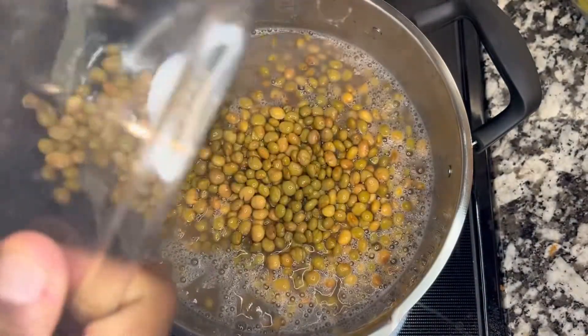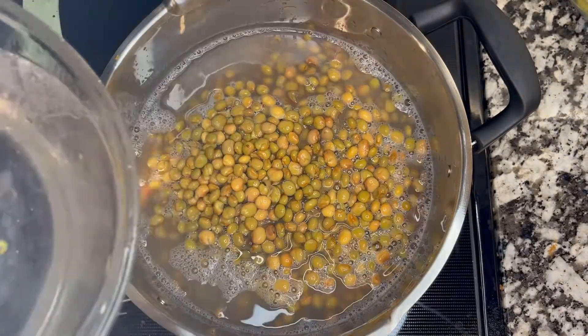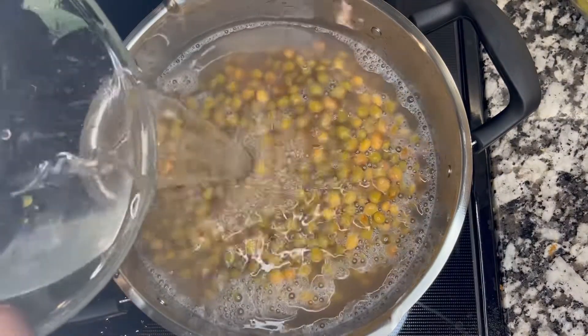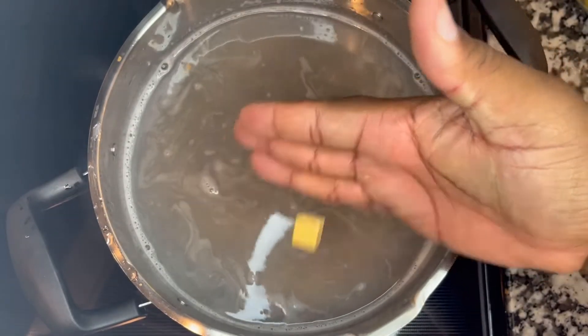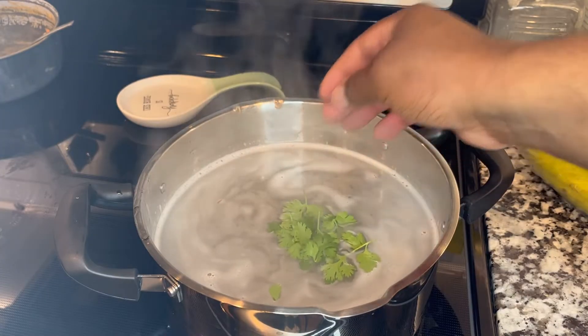On a pan we are going to add our gandules verdes, or green pigeon peas. We're going to put them on the pan, add water, and let it boil. We're also going to be adding a chicken bouillon and a little bit of cilantro.